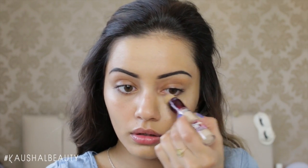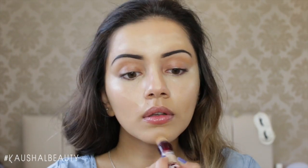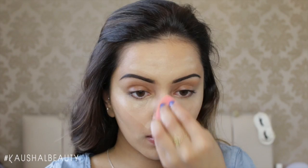The concealer I'm using is the Maybelline Eye Eraser, which is my favourite, and I put this in triangle shapes underneath my eyes and then highlighted the usual parts of my face — my forehead, the bridge of my nose, around my mouth, and not forgetting under where my contour would be, because this will make the contour pop.